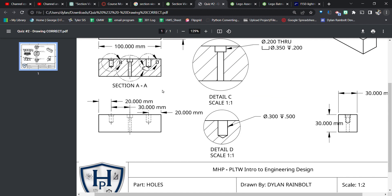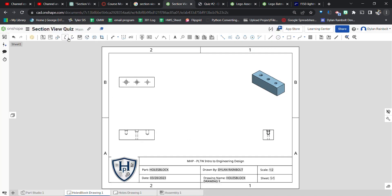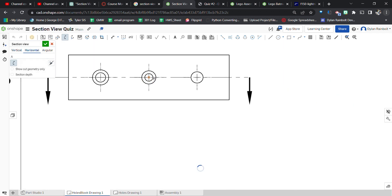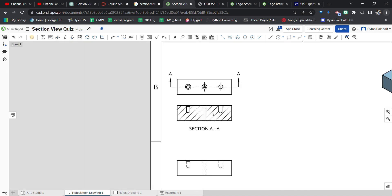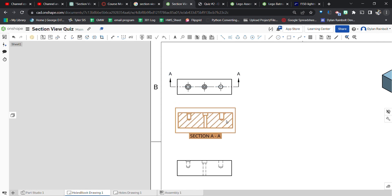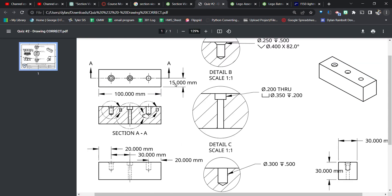Now I'm going to create the section view. Go up to 'Section View,' click horizontal, zoom in to make sure it's centered, then create the section view. Drag it down a little bit to position it properly.